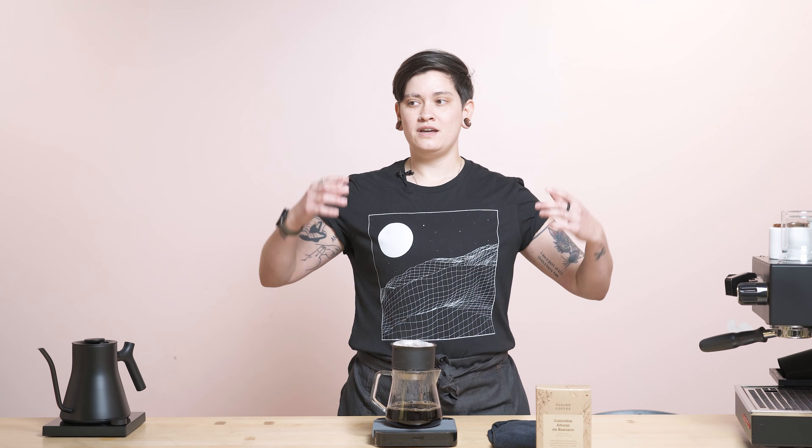What we're tasting: clarity, balance, lots of structure, cranberry and dried apricot, maybe a tiny tiny bit of caramel, and overall just this buttery smooth silky body — very tactile. Let us know what you're getting out of it too, because coffee is incredibly subjective. You could be tasting something completely different than we are, and it's not wrong — there's no incorrect way to taste coffee.